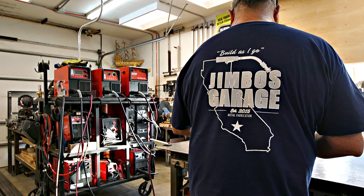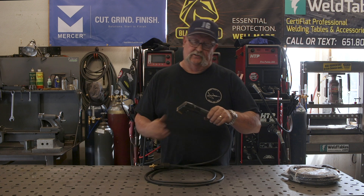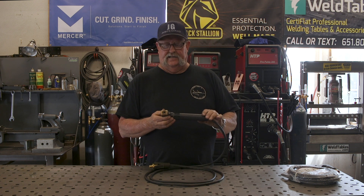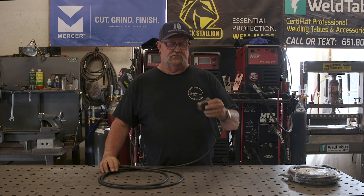Welcome to Jimbo's Garage. Good afternoon everyone, welcome back. Got a little job at hand here today — this is my stick lead holder, and this is a Twico. It's a little bit different than most styles, but this is the style that I most often prefer.